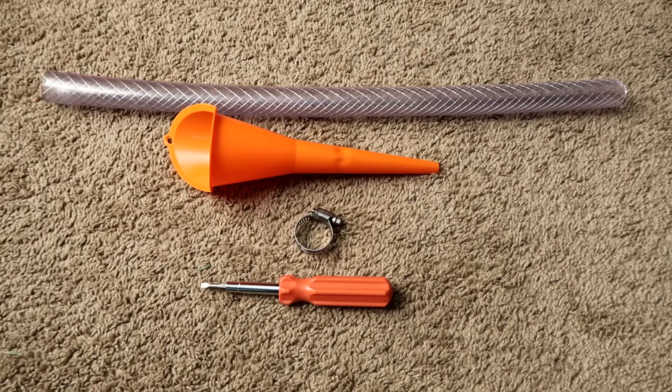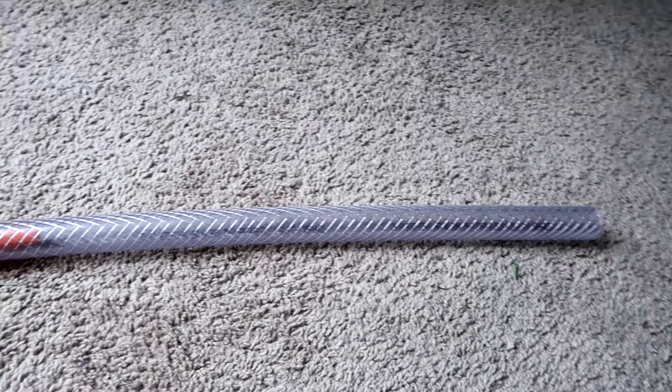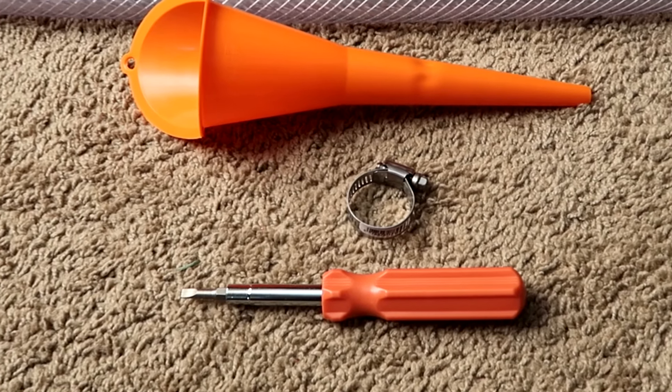For this project you'll need a one and a half inch braided clear tubing that's approximately two feet long, a funnel, a hose clamp, and a screwdriver.